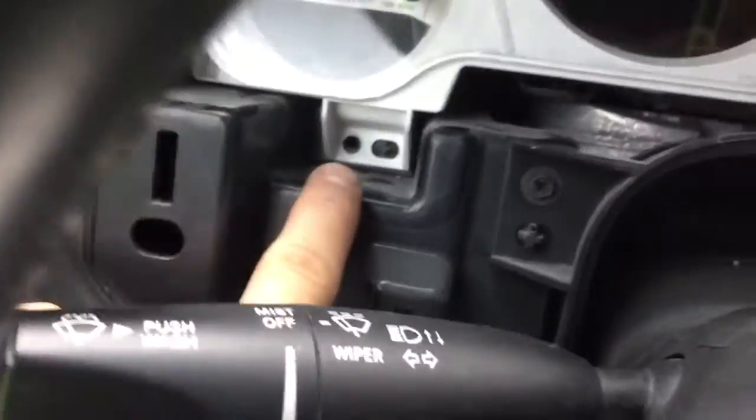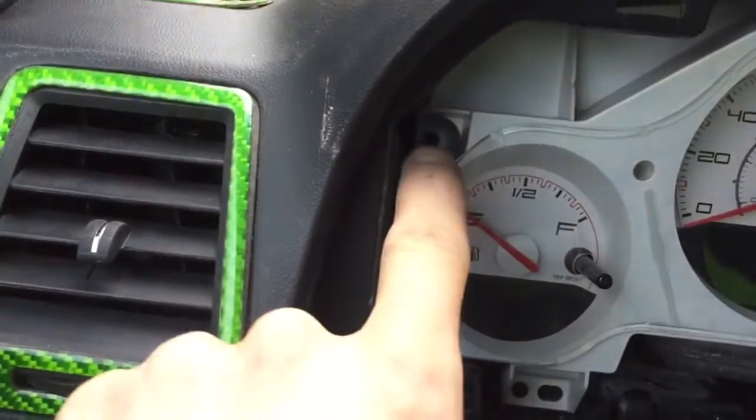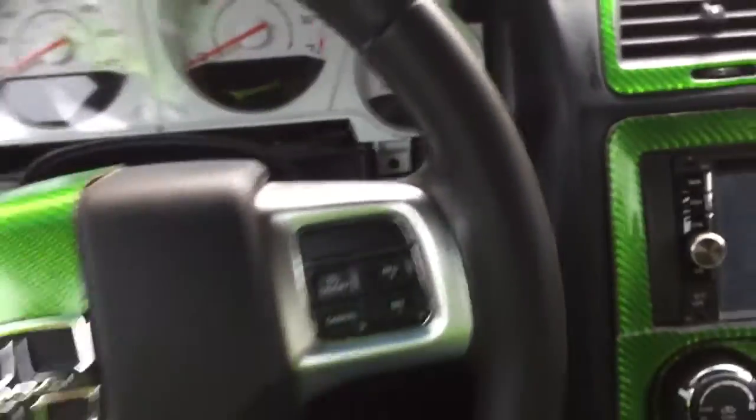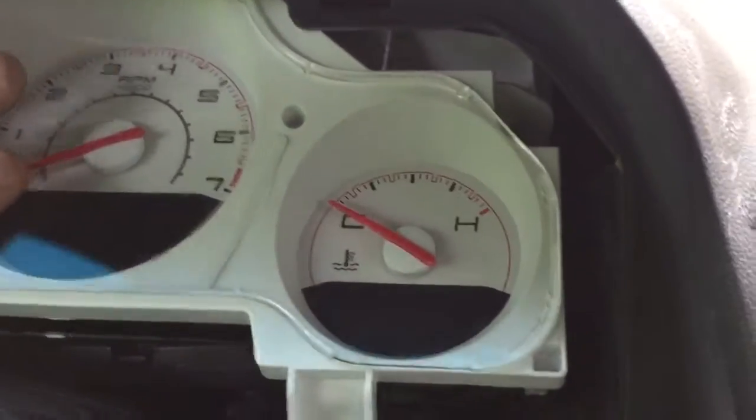Then on to the cluster. On the cluster, you're going to have a screw down on the left corner on the bottom, one on the left mid-top, the exact same thing on the other side — one right there and one on the bottom. I already removed those. So I'm going to show you how to take it out. What I did is I flipped it like that and then just pull it at the bottom.